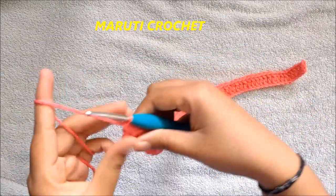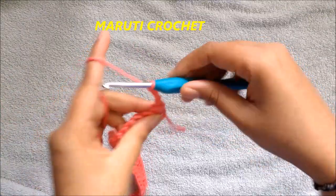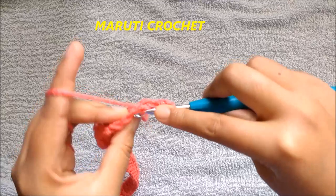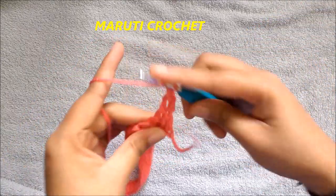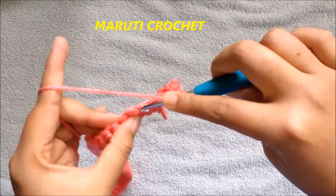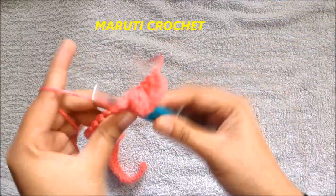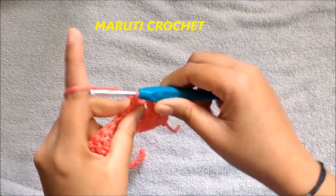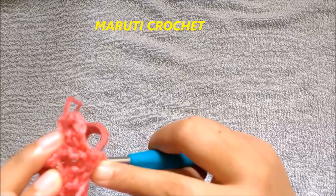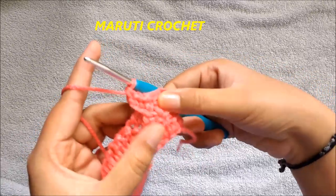To start the second row, chain up 3 and turn the work — this chain 3 is considered as the first double crochet. Go to the second chain, take both loops, and make a double crochet; go to the third chain and make another double crochet. We now have three double crochets in a row. Next, skip one chain and go directly to the second chain, making three double crochets. Now yarn over and go to the skipped chain, take both loops, and make a double crochet.